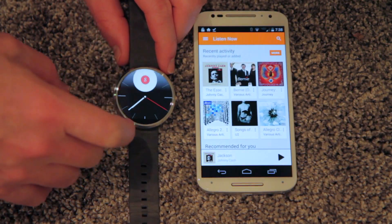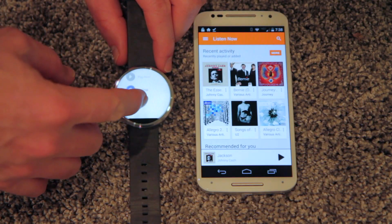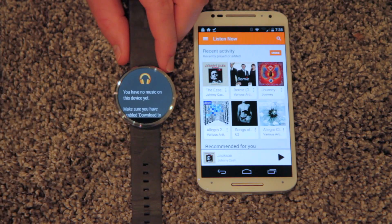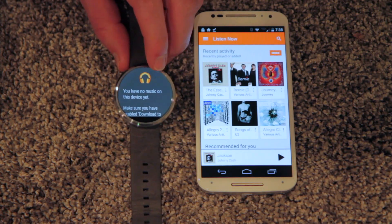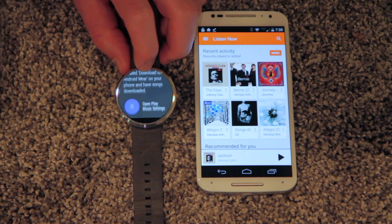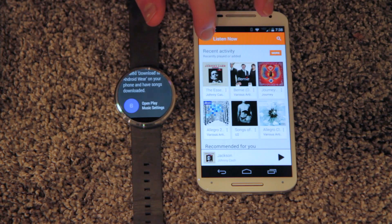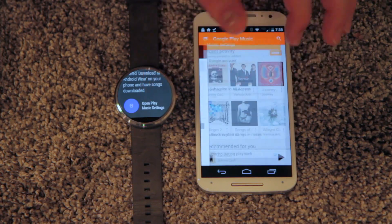In the latest Android Wear update, there is an Android Wear app for Google Play Music. And if you go to it without loading any music on it, it will say you have no music on this device and that you need to enable the setting on your phone. So you can either click it there and open it, or I'll just show you where it is on the Google Play app.